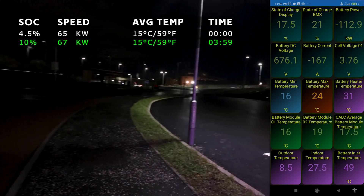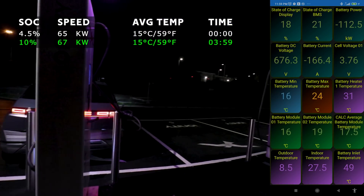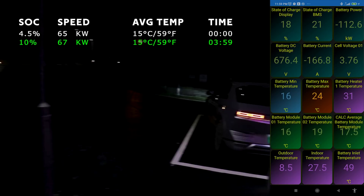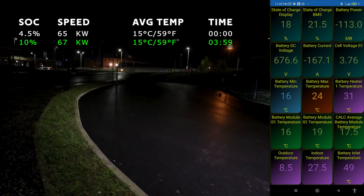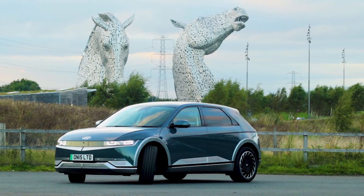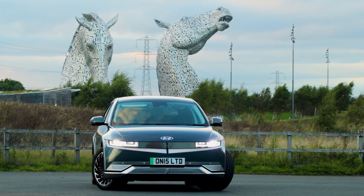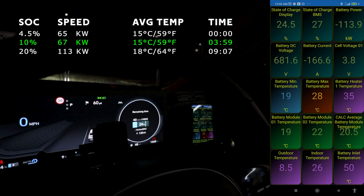There's a Starbucks just over to the left so you can grab a coffee, which is quite handy. These chargers are pretty smart, and there's room for more stalls - you could probably fit a few more around this curve. If you'd like to help grow this channel, please hit the like and subscribe button and smack that notification bell.